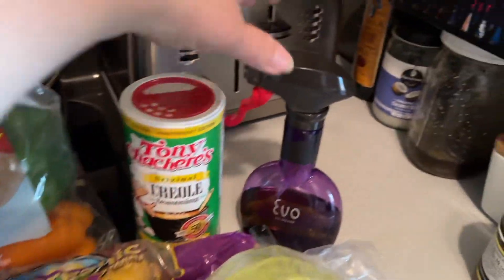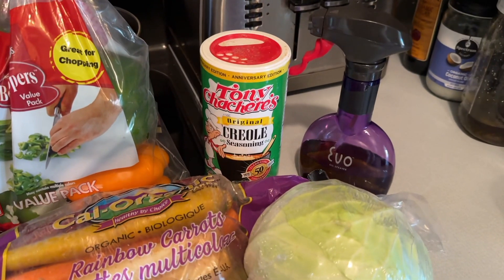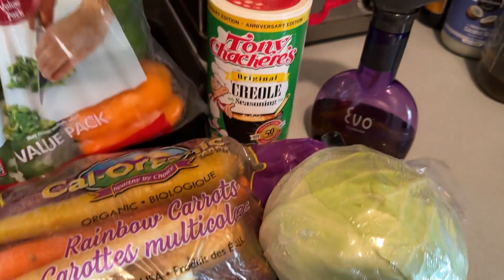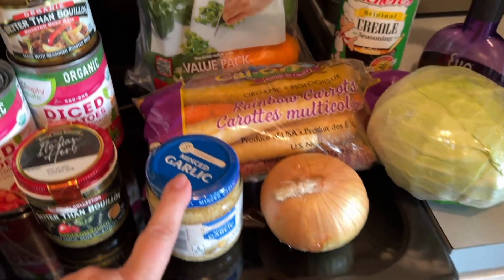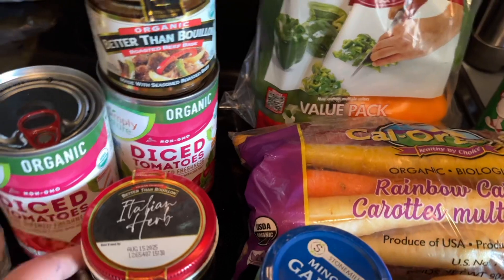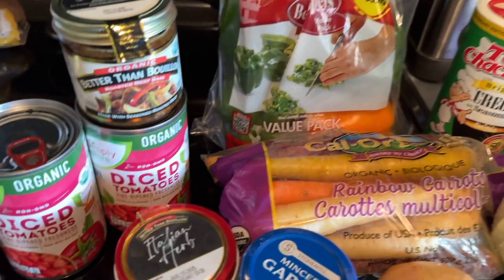I'm gonna start out by spraying the bottom of my pan with a little spray so I don't have to count a lot of oil points. I'm gonna throw in peppers, carrots, cabbage, onion, garlic - let that soften a little bit until right before it burns, then I'll throw in the diced tomatoes.